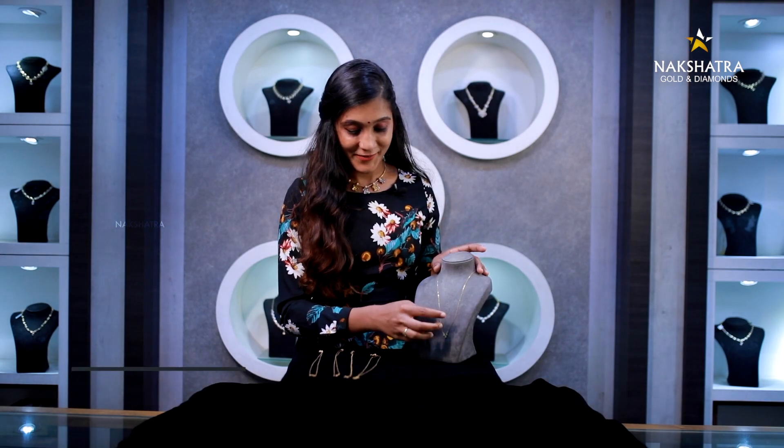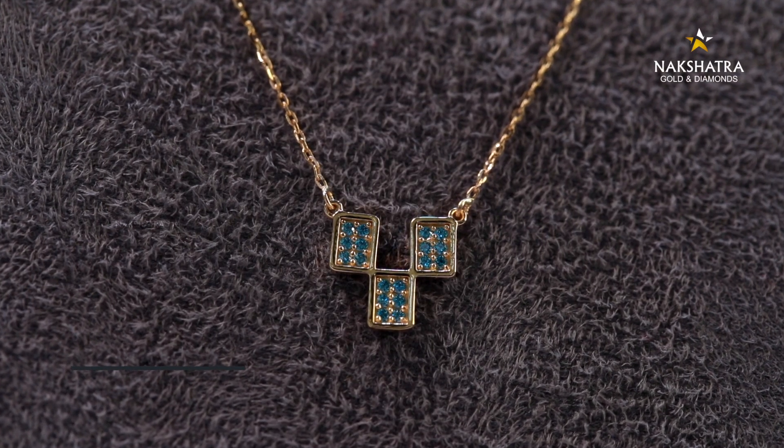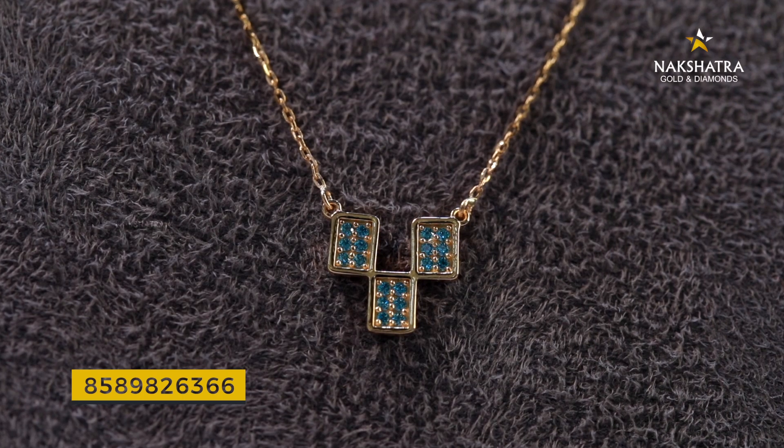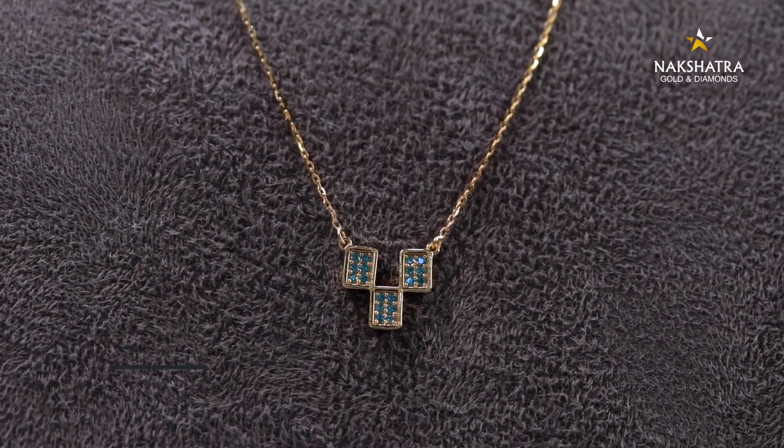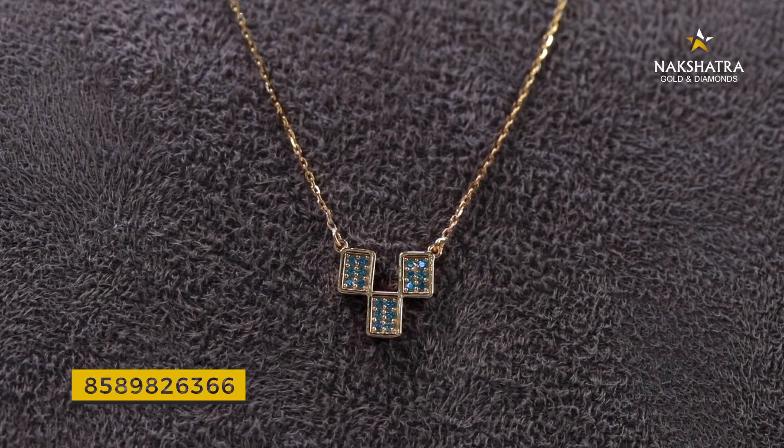This is a light blue color in the design of the stones. If you want to see the design of the stones, you can see it clearly. This is a pendant — a simple pendant. It is very light weight, about 2 grams. It is a very thick pendant. If you like this, please comment below.